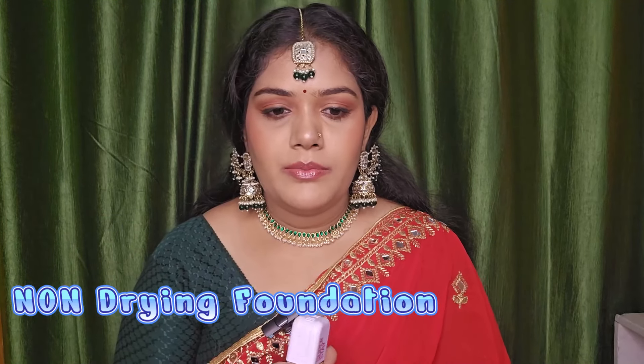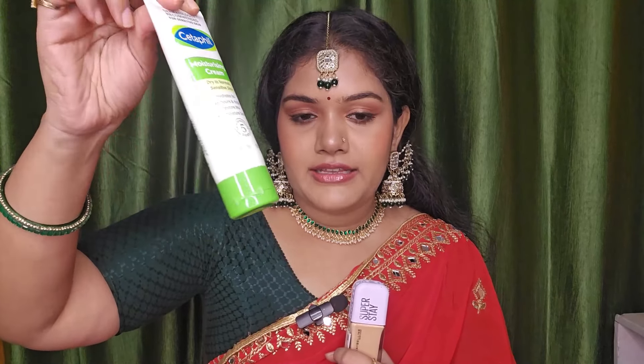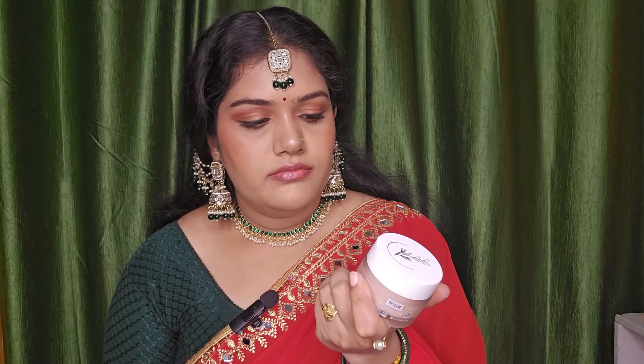I tested it over two days. One day I used it on dry and sensitive skin with a hydrobomb gel moisturizer — it is very hydrating and doesn't cause shine. The hydrobomb works for all skin types and it worked well as a base under this foundation.